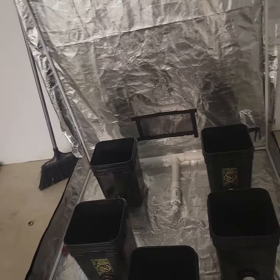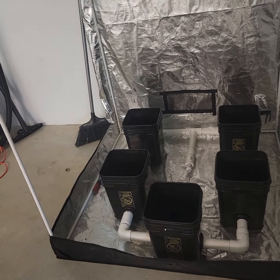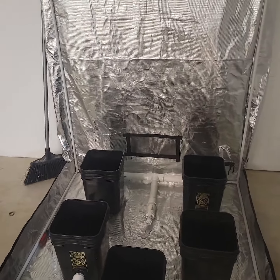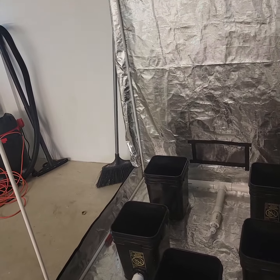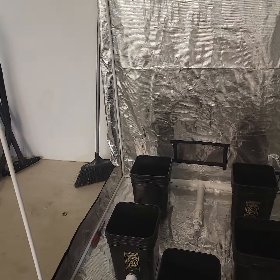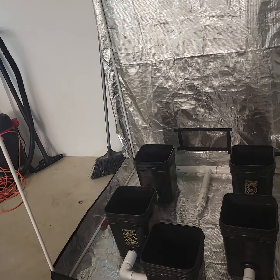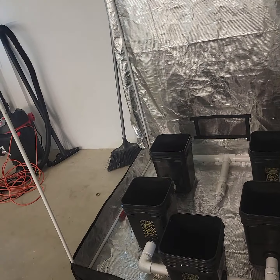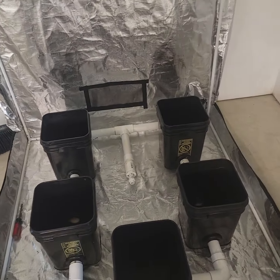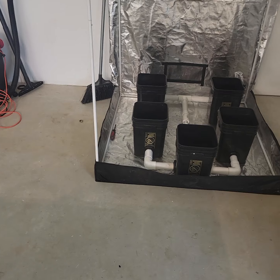I personally hate tents but they have their purpose. People complain about light leaks on Amazon, but here's the thing about autoflowers - you don't have to manage a light cycle at all. You could leave your tent open in your house with no sides, no front, no fans or air circulation needed. Just put four buckets in there, four autoflowers, a light, and a fan blowing through - never have to worry about light leaks or anything.